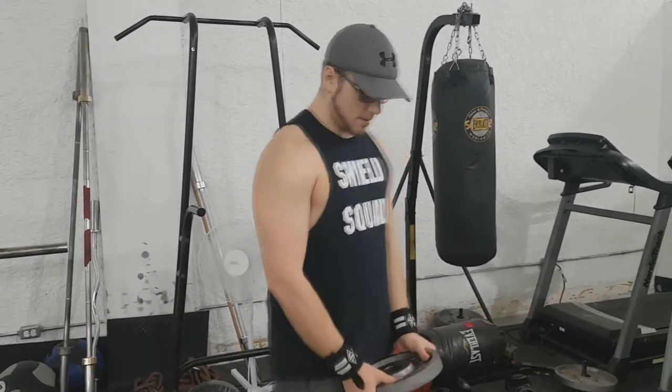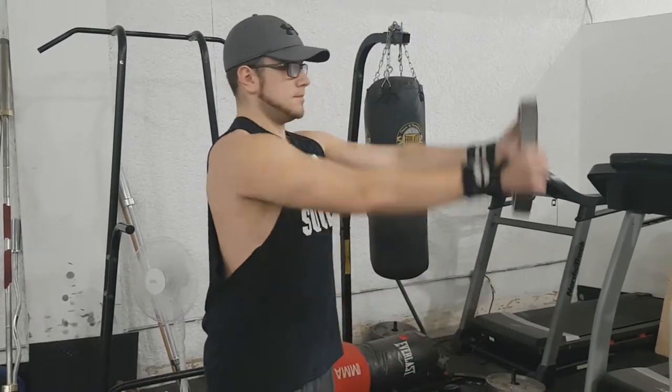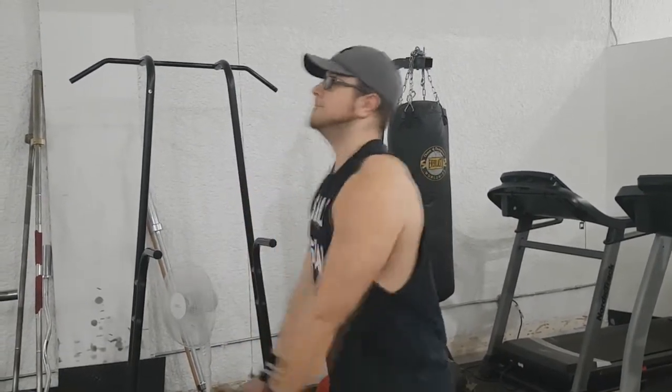Hey, what is up guys, Colossonex here with another exercise tutorial video. Today we're going to be talking about plate raises and, more importantly, do your arms need to be straight for plate raises? In the traditional form of the exercise, your arms are straight — you lift the plate up to your face, to your shoulder line, and bring it back down again without bending your arms. That is traditionally what good form looks like.